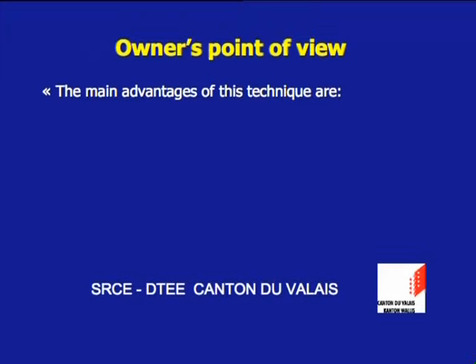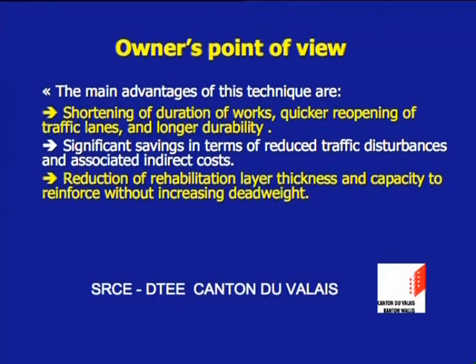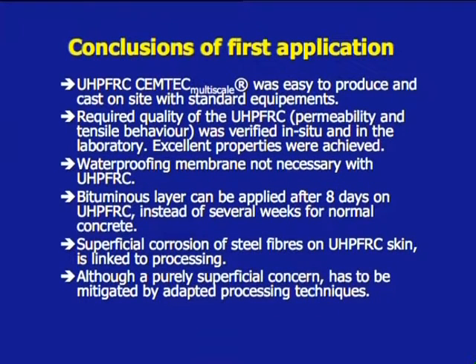From the owner's point of view, the main advantages of this technique are shortening of duration of works, quicker reopening of traffic lanes and longer durability, significant savings in terms of reduced traffic disturbances and associated indirect costs, reduction of rehabilitation layer thickness and capacity to reinforce without increasing dead weight, preventing costly reinforcement of main parts of the structure, and application by local contractors with standard equipment. This full-scale realization in realistic site conditions clearly demonstrates that the technology of UHPFRC is now mature for cast-in-situ rehabilitation applications, and the required properties of UHPFRC were achieved with standard equipment and verified in situ.